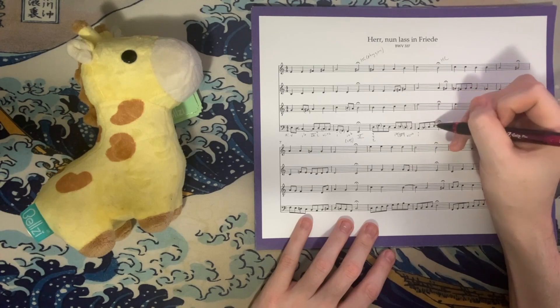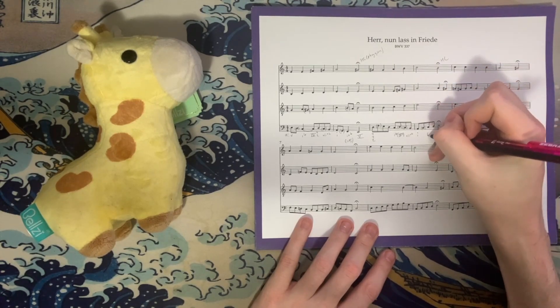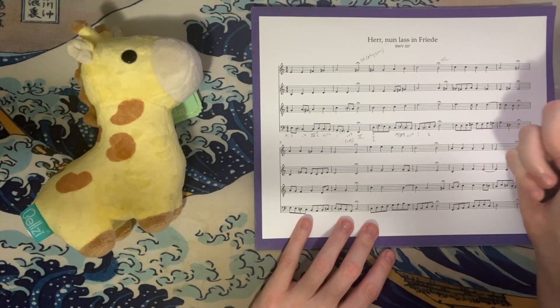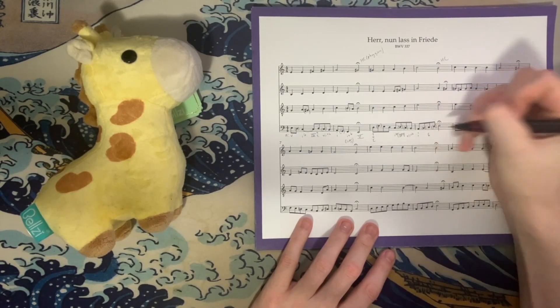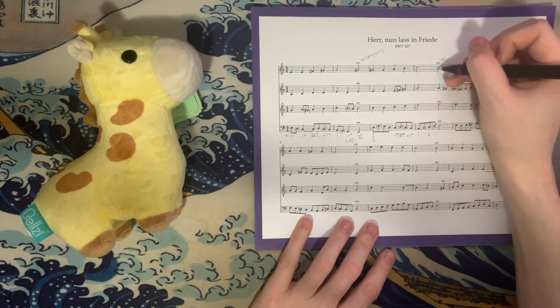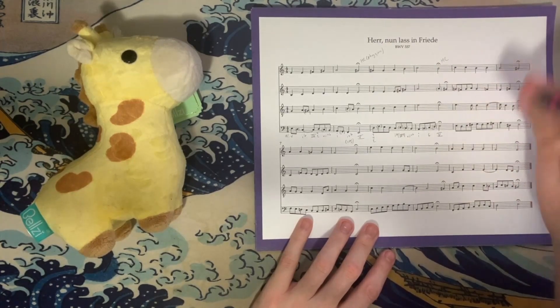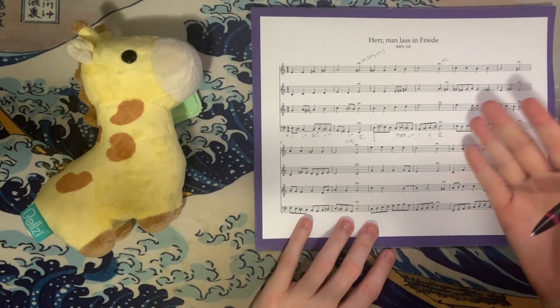Passing tone in the bass; C, E, A, and C is just taking our chord and putting it in 1st inversion — no need to reiterate the Roman numeral. Another passing tone in the bass here before we get E, E, A, and B. This A is a 4-3 suspension over the bass, but we know this is our 5 chord.